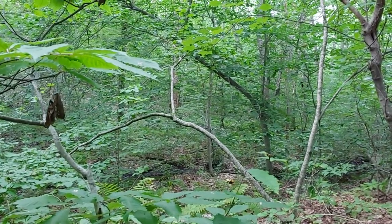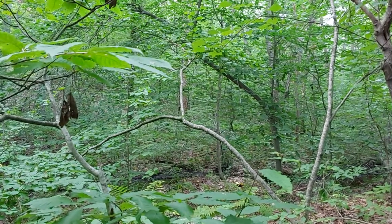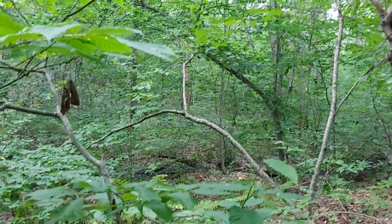Today's Amanita series, we're going to be discussing one of our common members of Section Vaginata, the Tawny Grisette, also known as Amanita fulva.